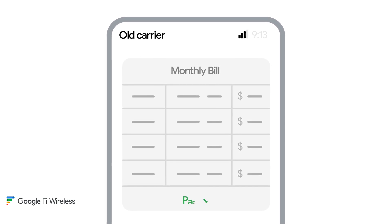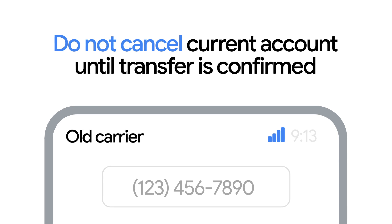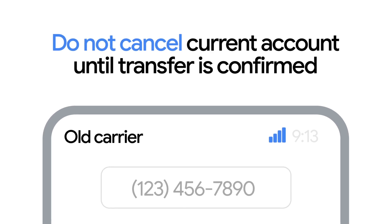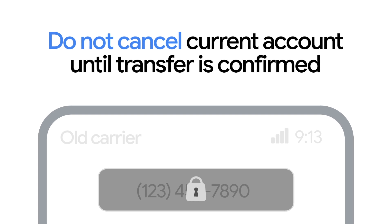First things first, make sure your current bill is paid. Also, do not cancel your wireless account with your current carrier until after you've transferred the number and confirmed it's working. If you cancel beforehand, your current carrier will reclaim the number, and that's that.